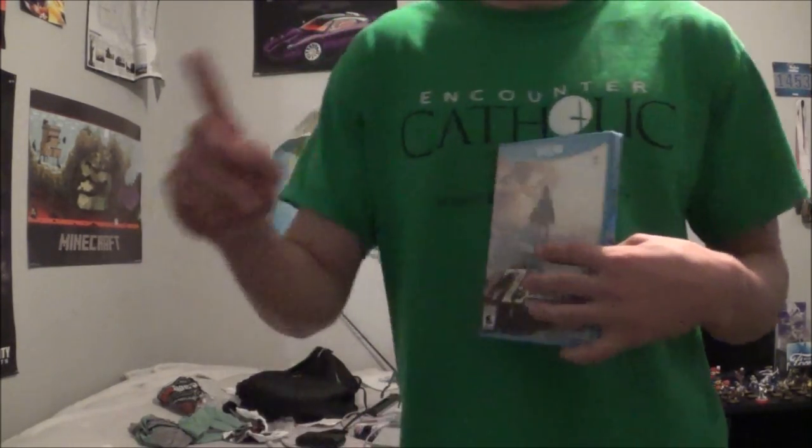You know what? No, no, no. You know what? I do want the Switch. I'm going to get the Switch right now. I'm going to get it right now.